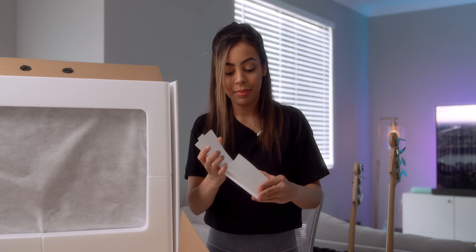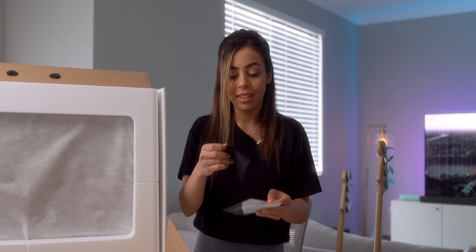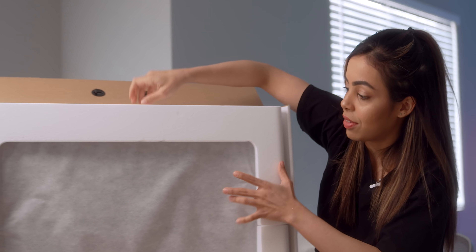Paperwork. A little cloth to clean the screen, and a lightning cable to charge your mouse and keyboard. Let me lift this styrofoam here.